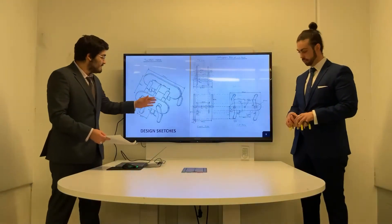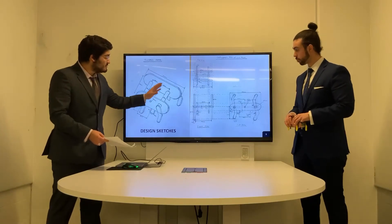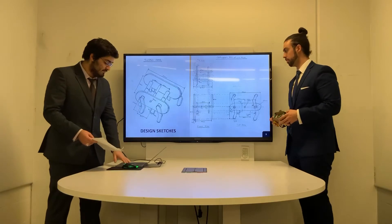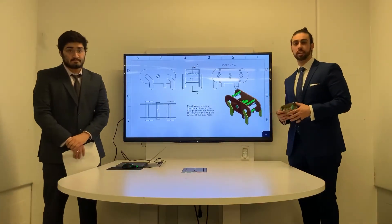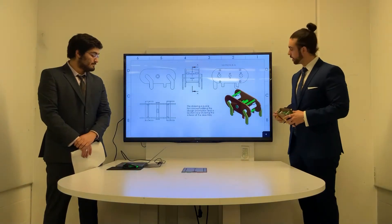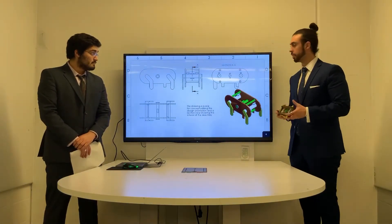Here we have our preliminary design sketches. This will show generally speaking what our walker will look like and mechanically how it will move. This is just a very simple cutout from a SolidWorks drawing showing the different orientations of the project and a section view showing the internals of it.